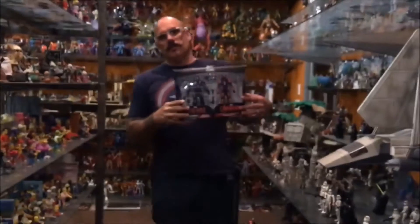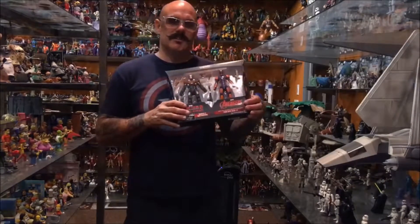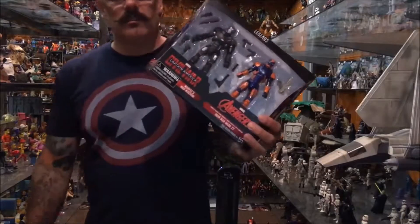We popped into a Target and happened to come across one of these — it's a new Civil War War Machine and the Mark 27 Disco Armor Iron Man. Let's check this out.